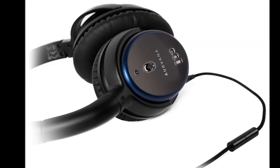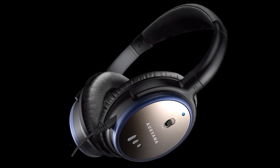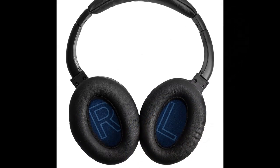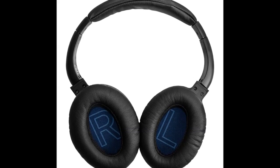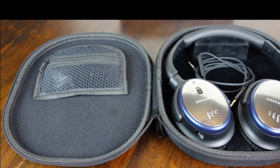Unlike most noise-cancelling headphones that have an inbuilt rechargeable battery, the Aurvana ANC functions on a single AAA battery. Creative claims that the headphones will offer 40 hours of noise-cancellation on a full charge, but this depends entirely on how you use it. We noticed that listening to music with noise-cancellation switched on also gave a hint of amplification to the audio, which no doubt contributes a bit to battery consumption.